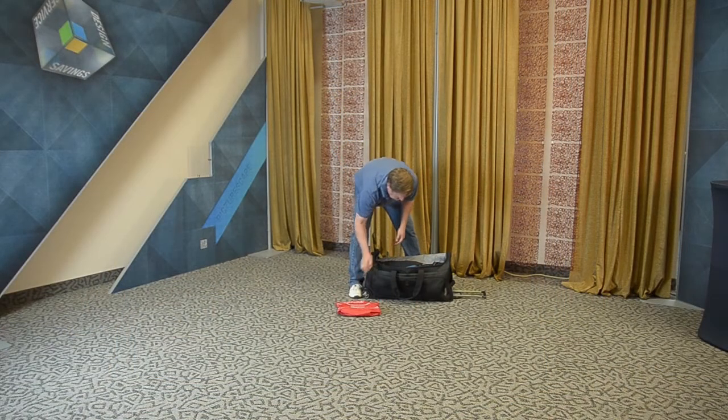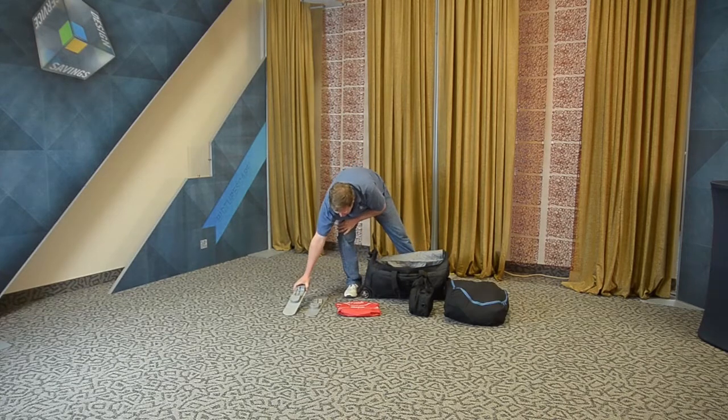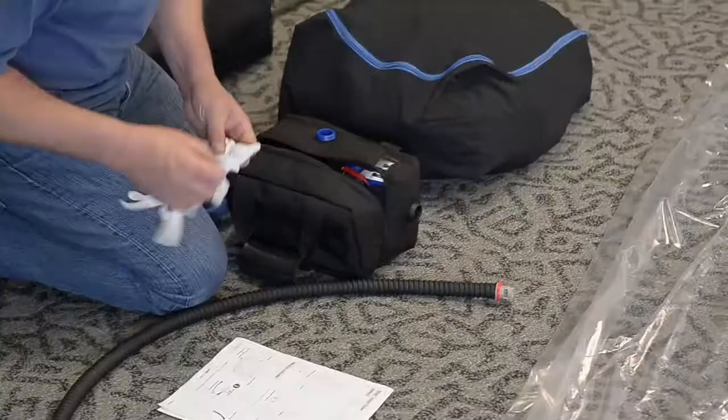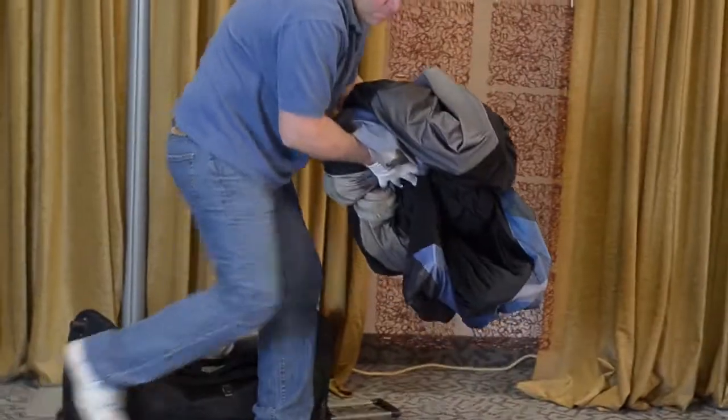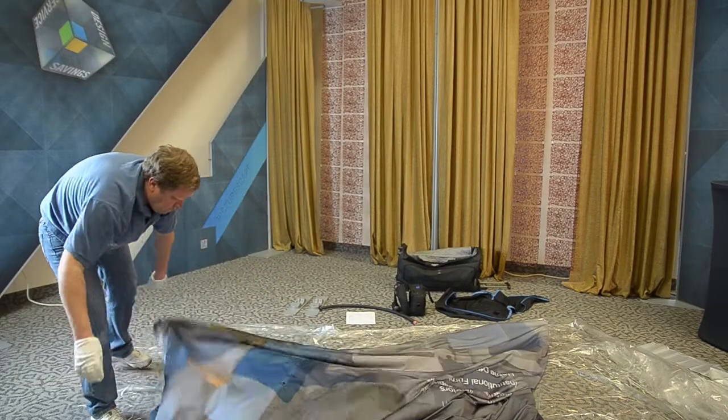Start your setup by removing the Red Care Kit inflator bag, pack sack, and any accessories from your case. Lay down the drop cloth and put the gloves on. Remove the display from its pack sack, unfold it, and lay it on the drop cloth, image side up.